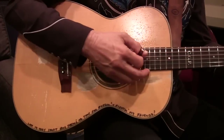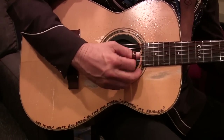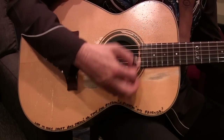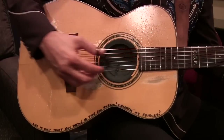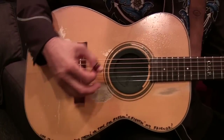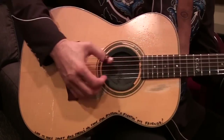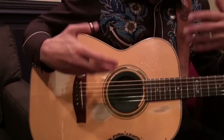A lot of people play the guitar up here — that is one sound — but then you've got a sound back here as well. So you can use the dynamics of the instrument to bring out different tones.